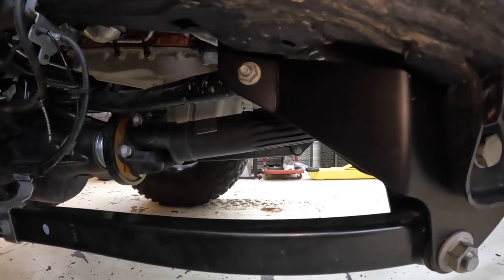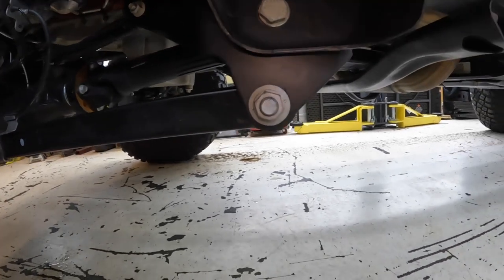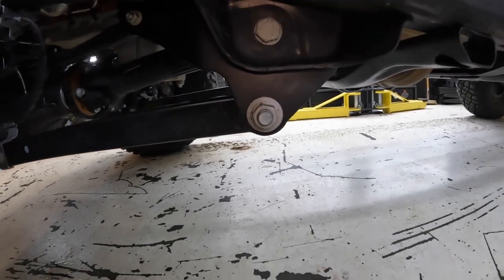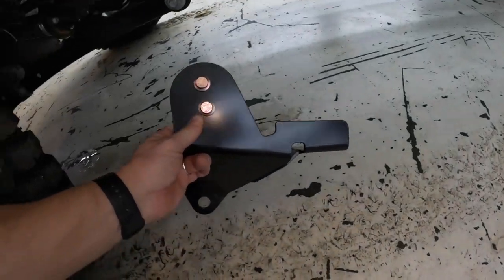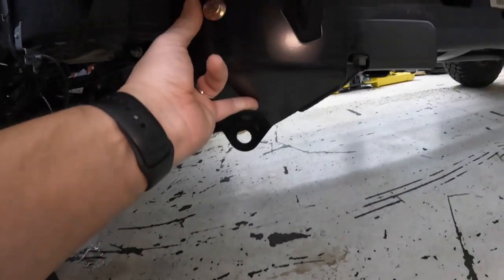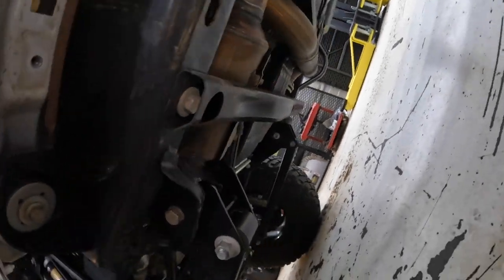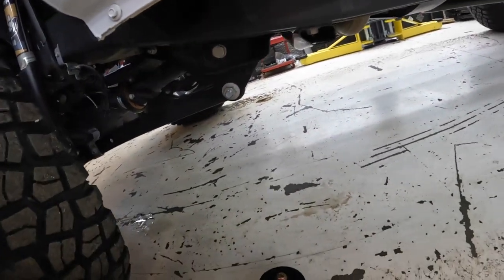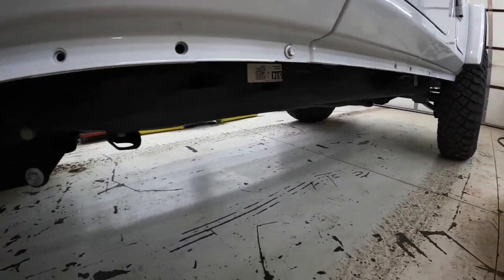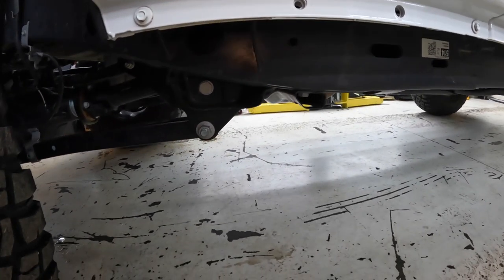We got the drop brackets all installed, everything tightened up. I do have to loosen up the bottom lower control arm bolt again because I have a bracket to put on. This is the reinforcement bracket that will go up in here and attach to the lower control arm as well and then to the frame where the crossmember is. So we're going to get started on that next. I do still have to tighten up all the suspension on the rear, so we'll get this installed, get the rear tightened up, and then this lift kit will be buttoned up and done.